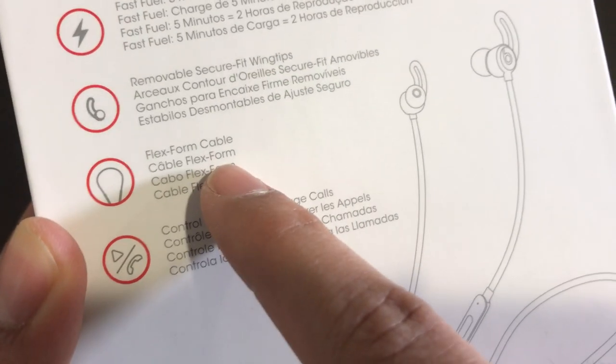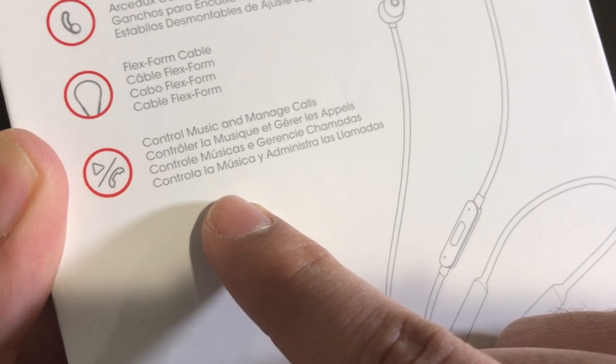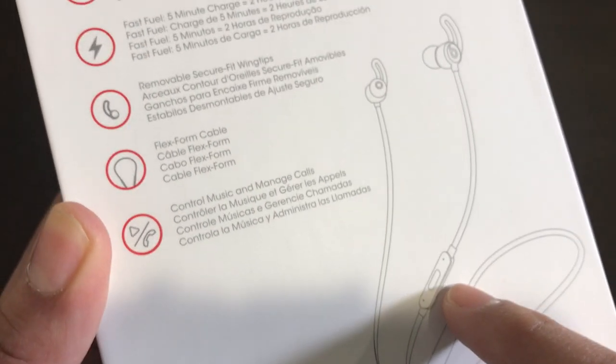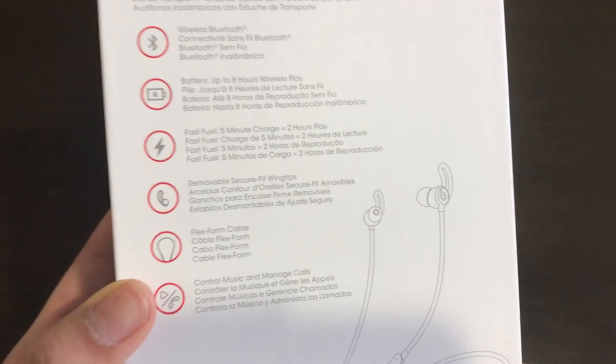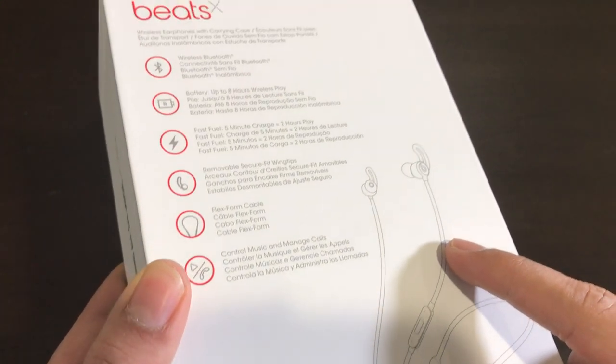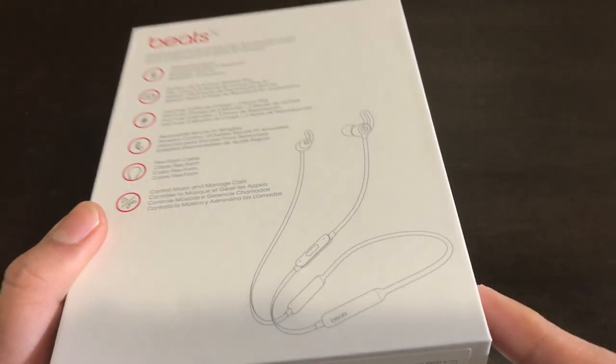The cable is very flexible and it comes with a music controller to manage volume as well as your calls. One thing to note is that the packaging doesn't mention Apple's W1 chip, which is fairly odd that they don't include that on the packaging.